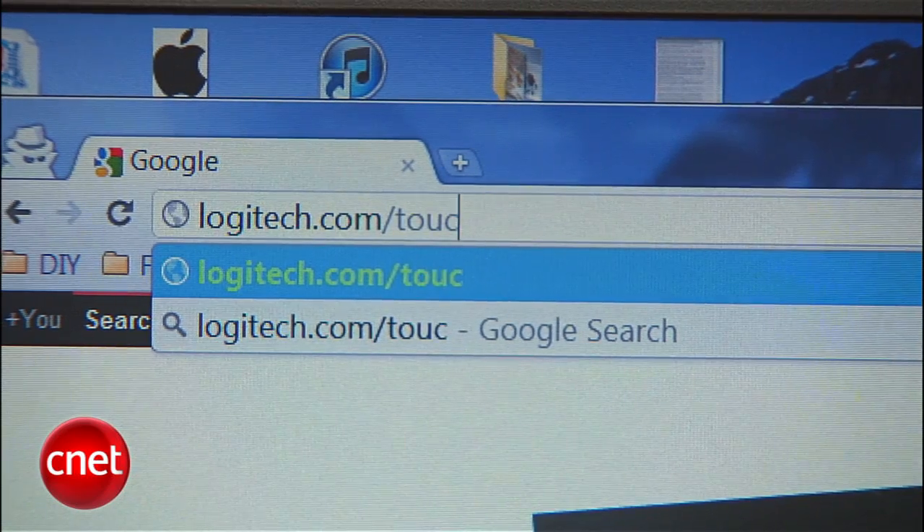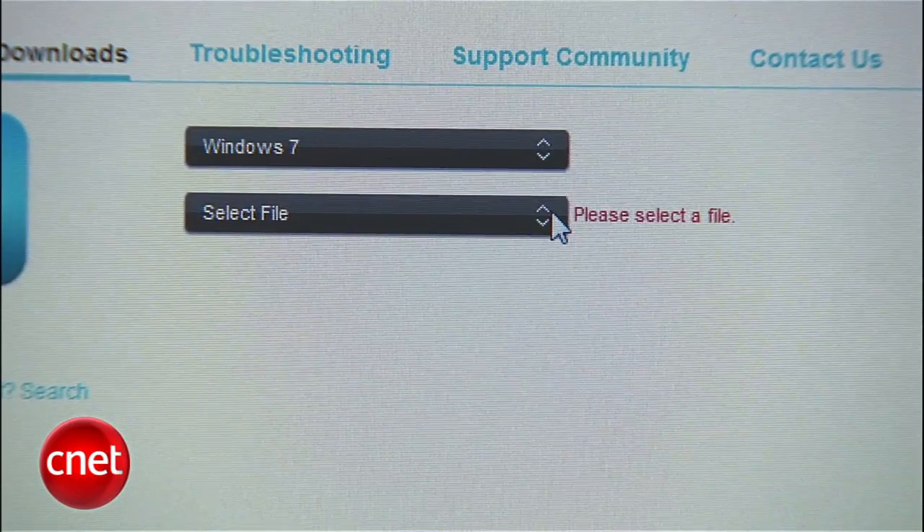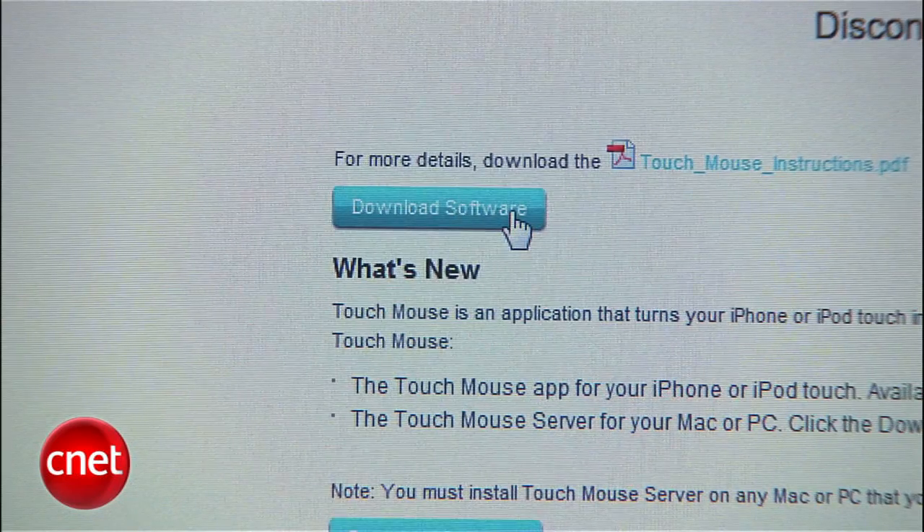To get started, head to logitech.com/touchmouse on your Mac or PC. Select your OS from the drop-down, hit download software, and complete the installation.